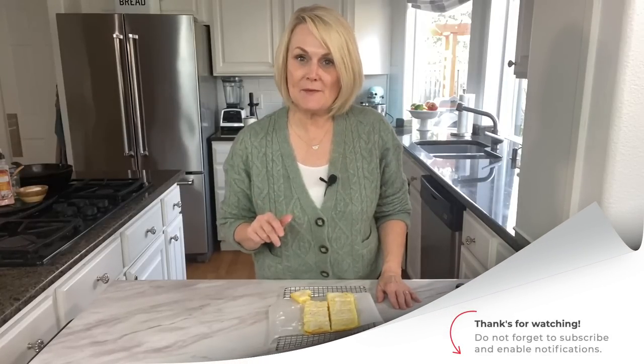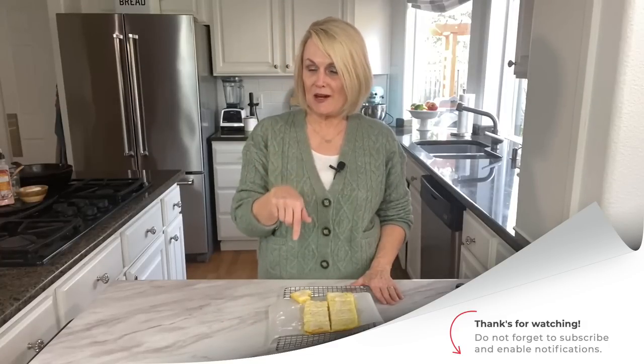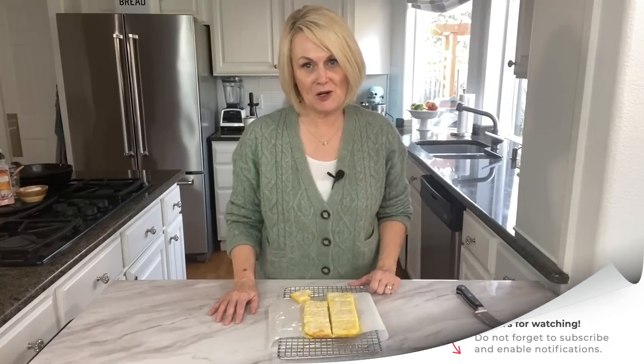Thanks for joining me in the kitchen today. You can find the recipe for these lemon bars in the description down below, and be sure to check out all the other recipes I have here on YouTube. I hope you agree with me that these are the best lemon bars you've ever had. I'd love for you to subscribe to my channel and turn on the notification bell so you'll be notified every time a new video drops.